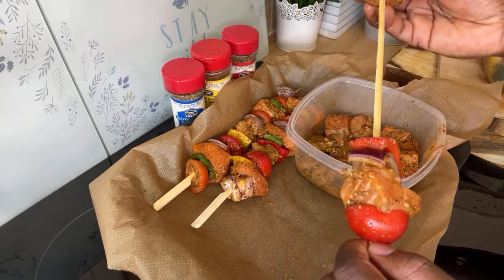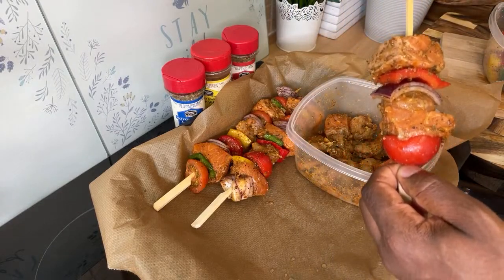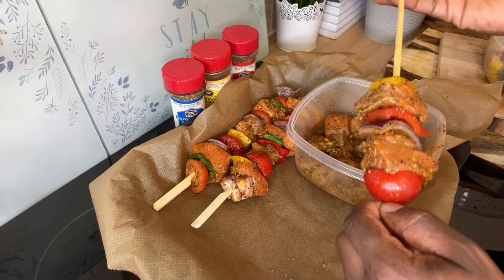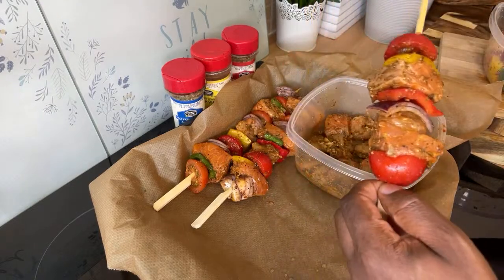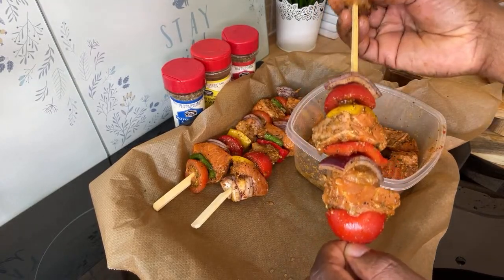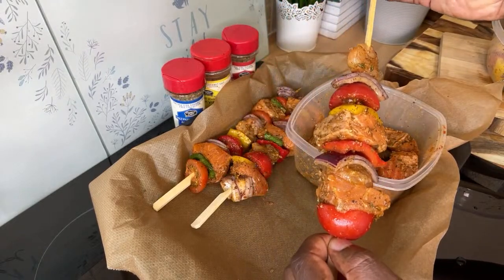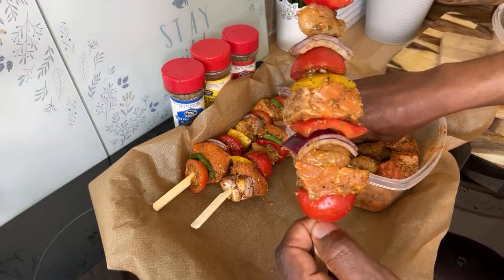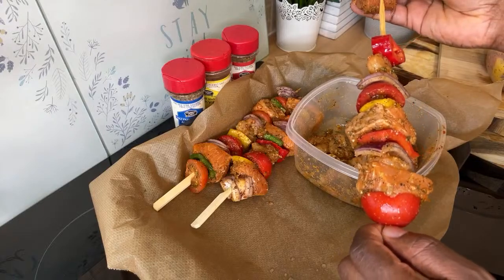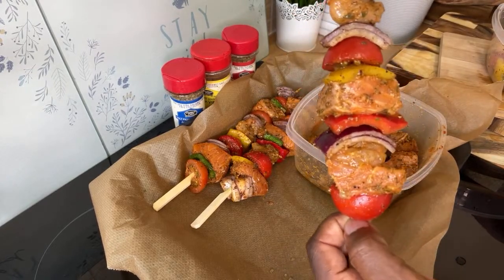Look at that — beautiful, with some red pepper and everything. It's a lot of work, but at the end of the day if you know what you're doing you can get it done and everyone will be happy and smiling. Lots of flavors and tastes. I like to give you guys new recipes and new ideas.